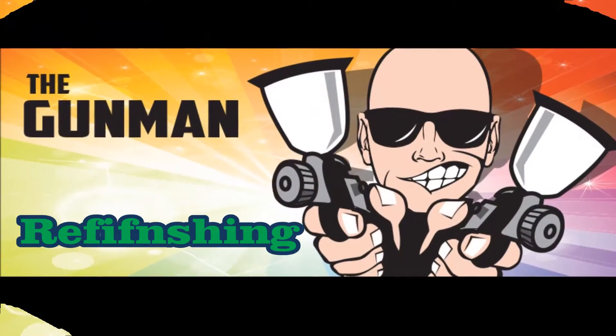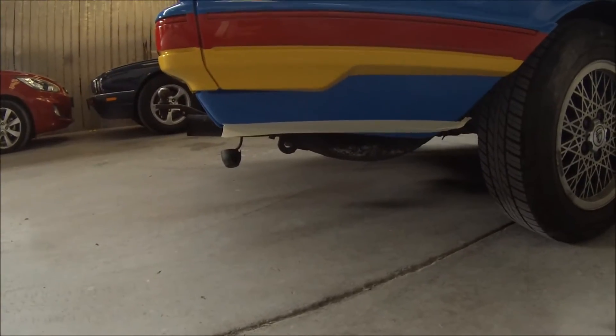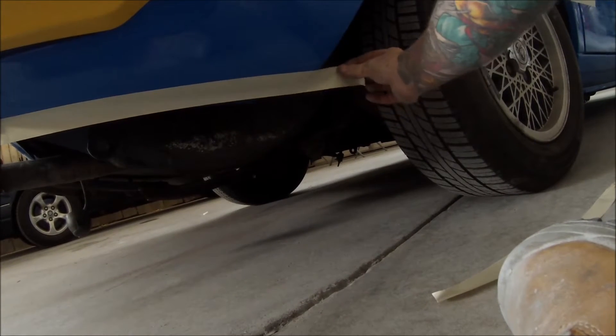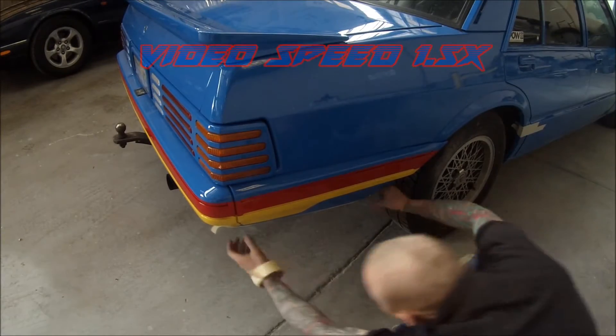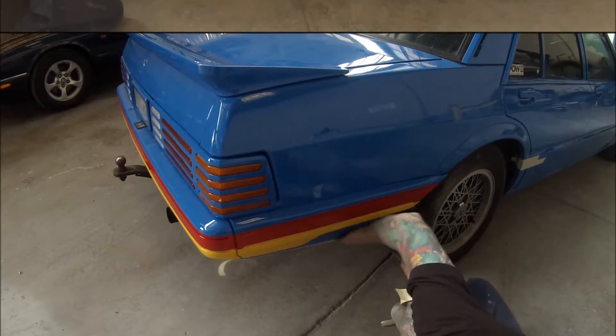Welcome to this episode of the Gumman. This video is part 12 of the transformation of my Ford Falcon 1985 model into a tribute racing car. This video will be covering prep and masking for the racing stripes on the body. This paint livery was used on the 1993 Australian Touring Car Championship winning EB Ford Falcon. Peter Jackson Racing used it on a couple of different cars as well, and I decided to put it on my car because it looks pretty cool.